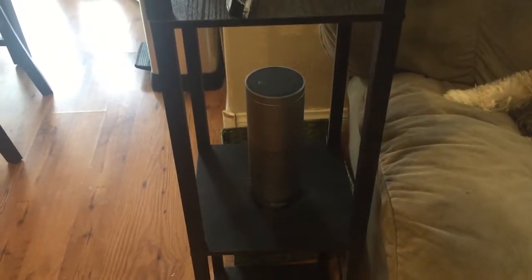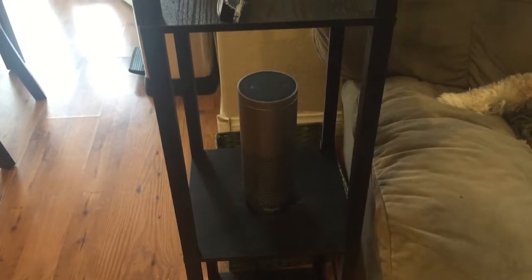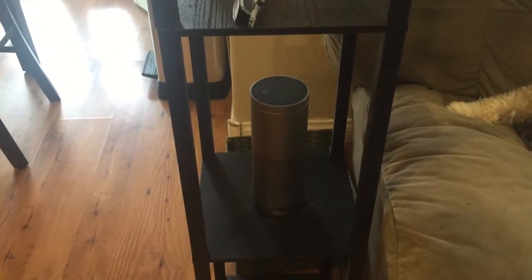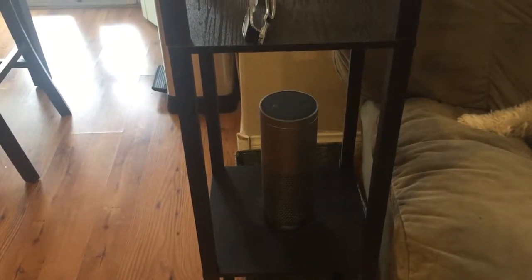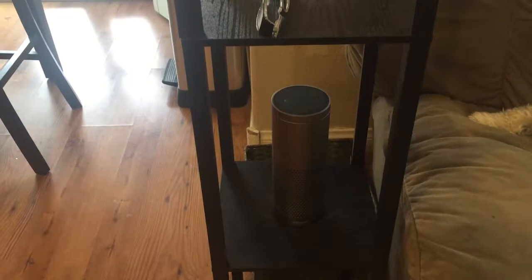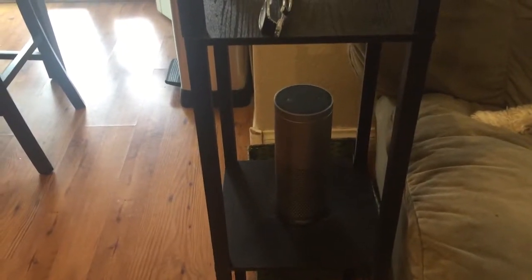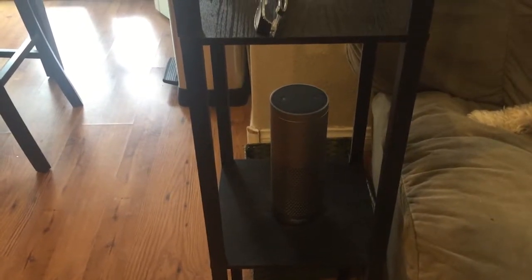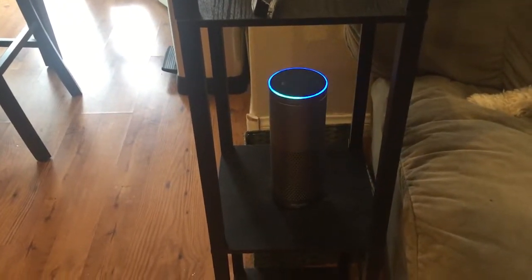For any of you wondering exactly how I got my sliding glass door to automatically open and close in order to allow our dog to go outside and get inside without having to get off the couch — here's a complete explanation. Yes, you can do this yourself too. Here's a quick demo.